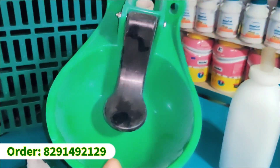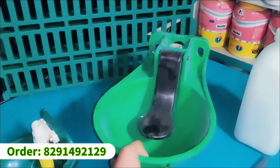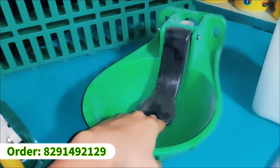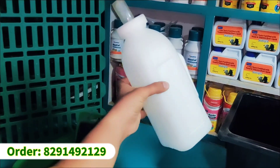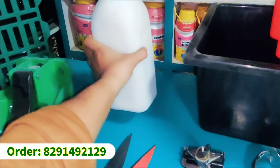Here we have a cow water ball with two liters of water capacity. This is also a milk bottle with two liters capacity. And this is a smaller cow water ball with half a liter capacity.